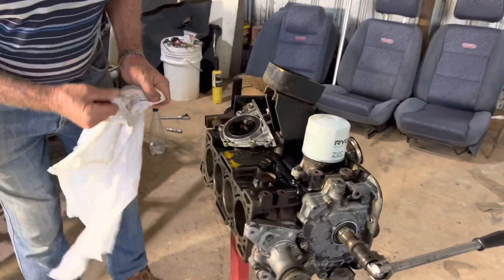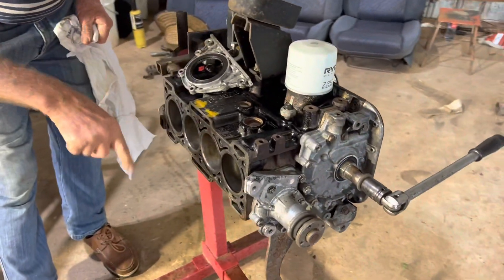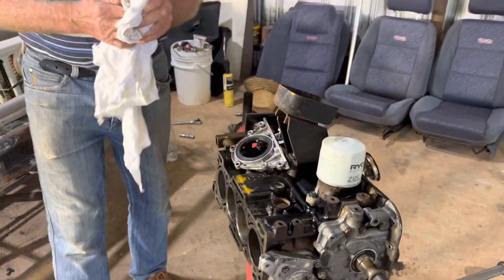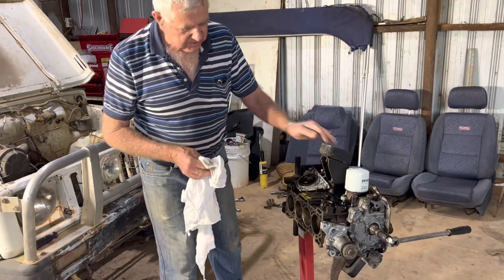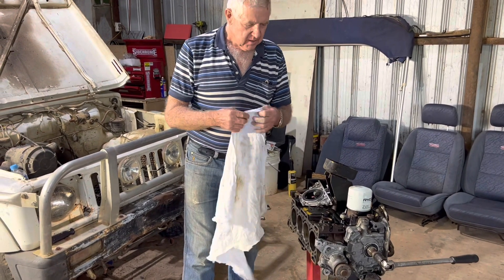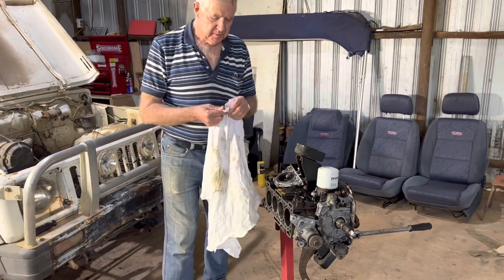The cylinder bores are in excellent condition — there is basically no wear, no lip, nothing. Running your fingernail around, nothing. So that part looks to be in pretty good condition. Things like the engine mounts look like they've had it. But we'll get to pulling the pistons out, pull the rings off, put them in the bore, have a look — we'll probably put new rings and big ends in.